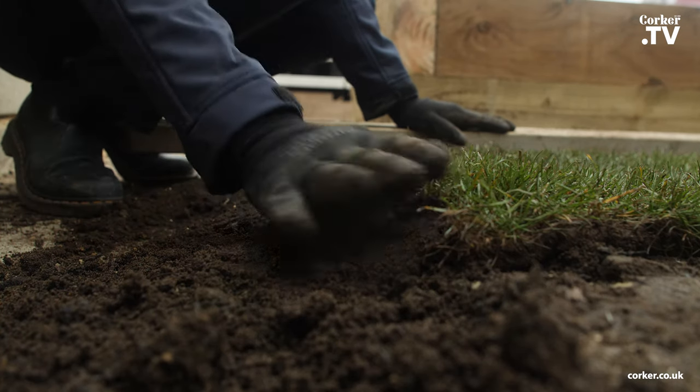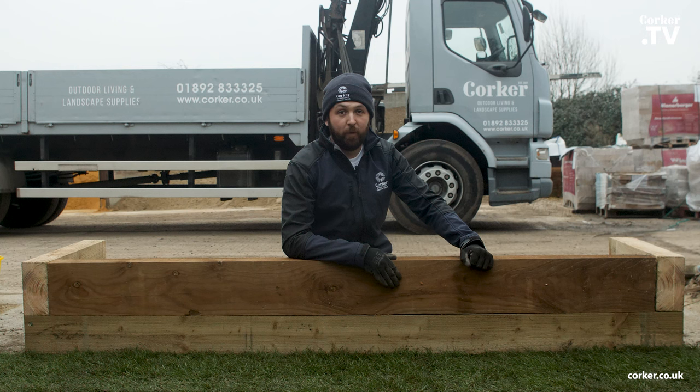Any banked-in topsoil can then be removed once the turf has settled. Once you've finished laying your turf, you want to think about your aftercare. Water your turf early morning or late evening — or both — depending on the time of year. Giving it as much water as possible will help with the knitting process of both the turf and soil.